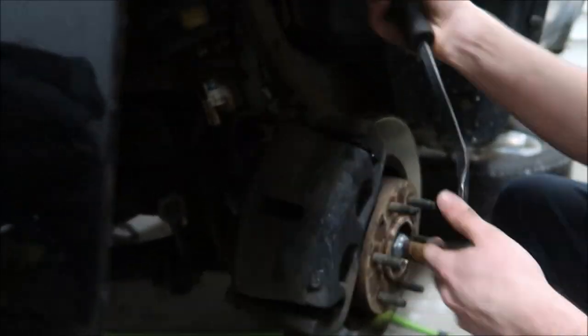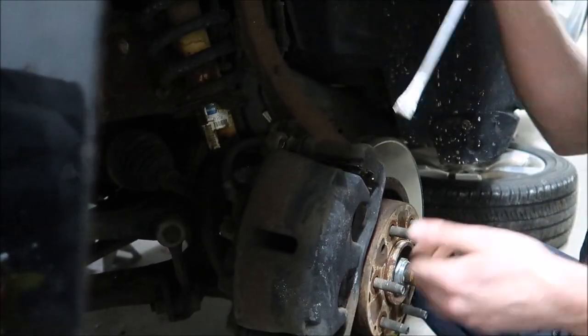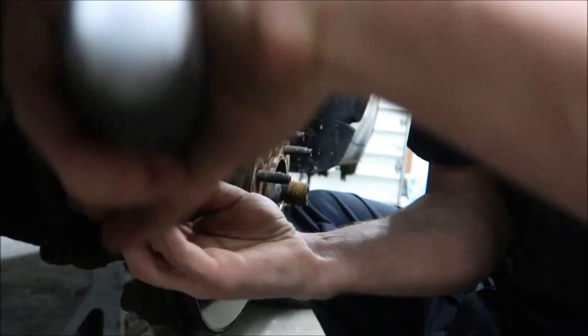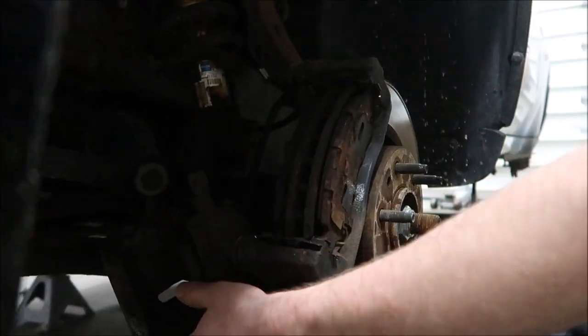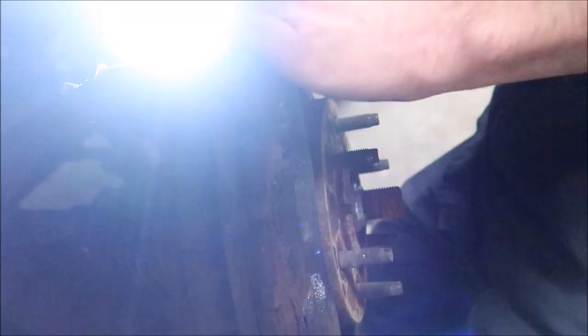That didn't work — that's like the first time that hasn't. Normally with the front ones I can stick a pry bar in there and push the caliper back a little bit, but these ones are a little bit tighter. Some cars you can, some cars you can't. Oh sweet — so you make out like a bandit on brake jobs with them. The rotors are junk though — the ridge is huge on them. You sure? They've probably just been turned because they're still thick.